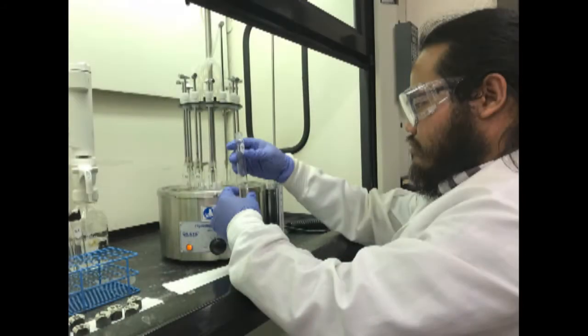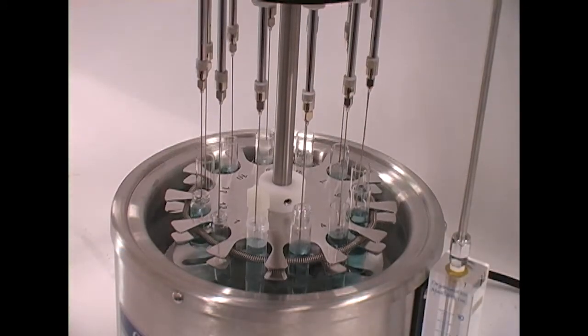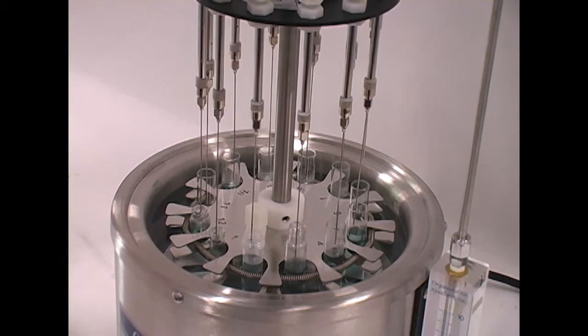This equipment is designed for use in the analytical or environmental laboratory by trained laboratory personnel for evaporative applications. Use of this equipment beyond its stated intended purpose and operating parameters is not recommended and will be the sole responsibility of the user.